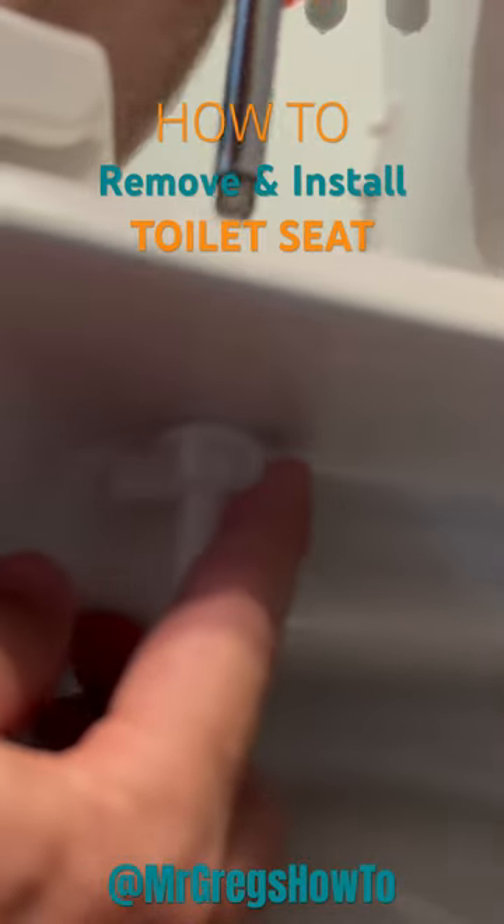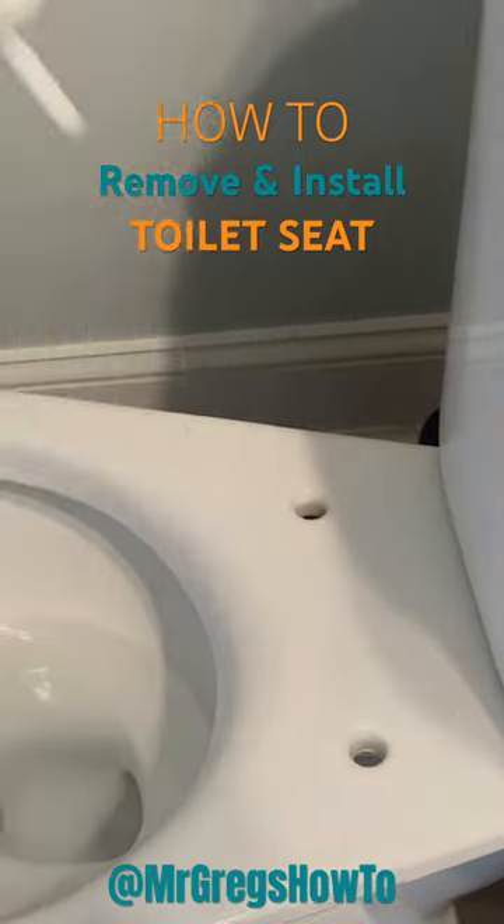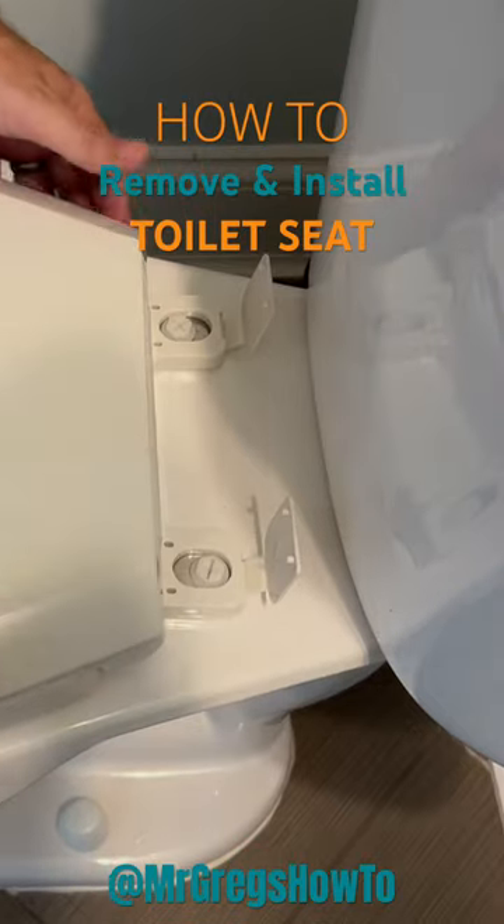Go ahead and pop that open — you're only going to turn it from the top or you'll screw up the entire mechanism. Center it on these two holes; it's a nice feature. Push it down.